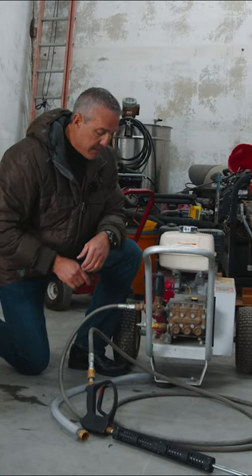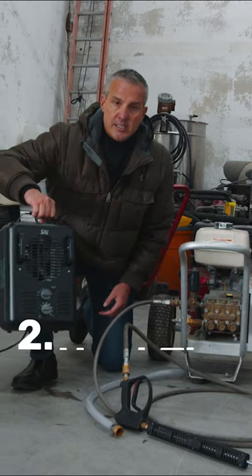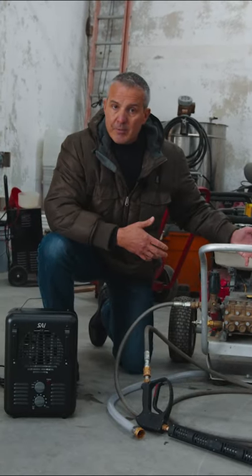So now let's move on to the next method. Our trucks have enclosed boxes on the back. I like to put these little heaters in there. This works good for those of you that can't put your equipment inside a garage.